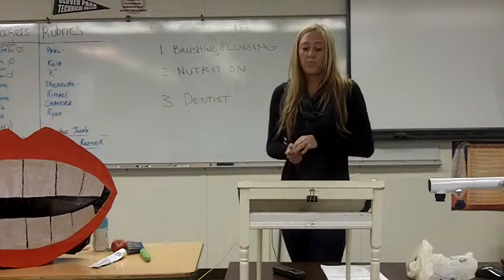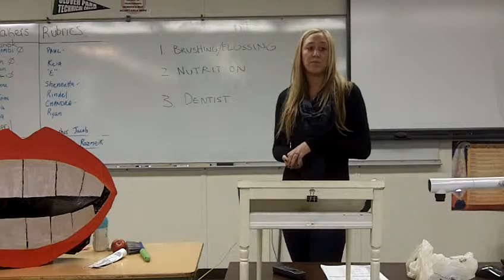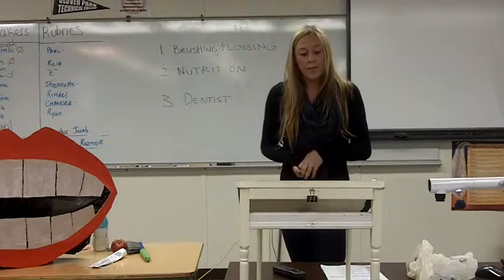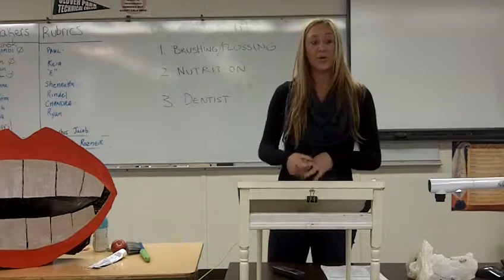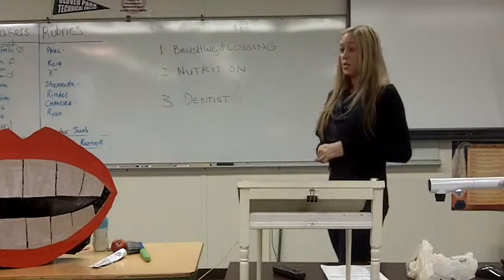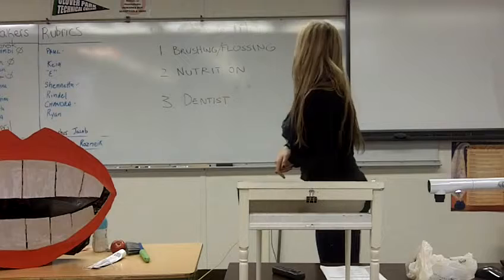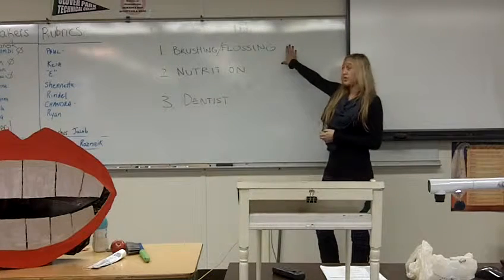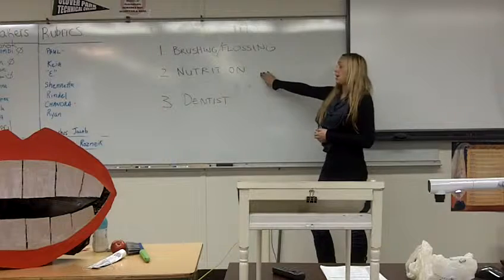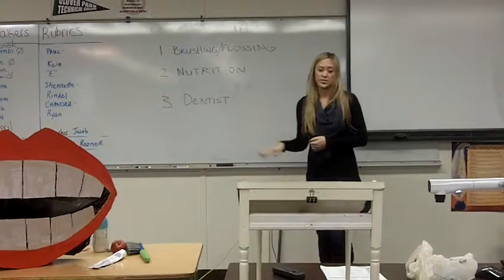For a preventative program to be effective, oral hygiene education must be reinforced and repeated periodically. So today, we are going to relearn the steps in taking care of our oral health. Those three steps are brushing and flossing with a purpose, eating that benefits your oral health, and regular dental visits.